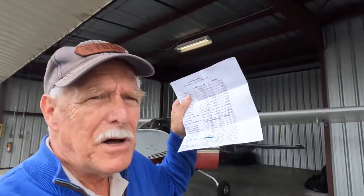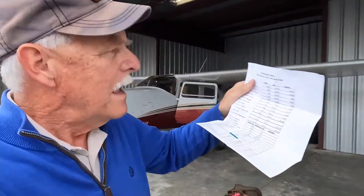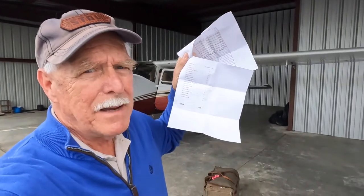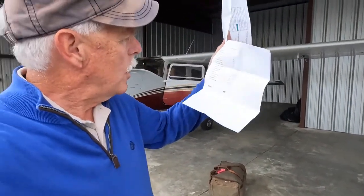I document it all on my weight and balance form that I do in Excel on my laptop. I actually have sub-pages for when I take so much stuff. This page is the weight of all the camping gear — an itemized list — and it all weighs out at 265 pounds.